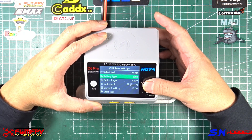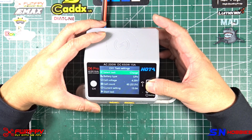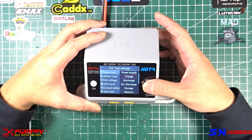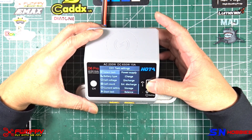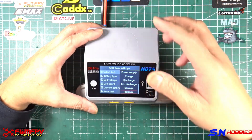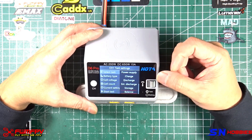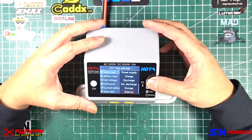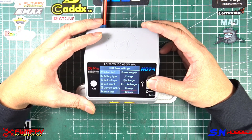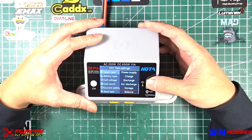The options here are pretty straightforward. If you've used a smart charger before, this is not complicated to figure out. You have charge, discharge, storage, and balance. Balance balances the cells before it does a full charge. I need to warn you about that because if your cells are way off — very unbalanced — you might have a bigger problem, so check your battery first before using that option.